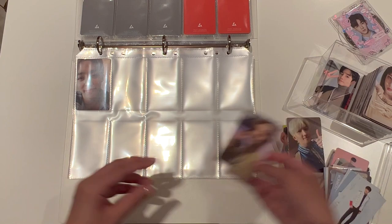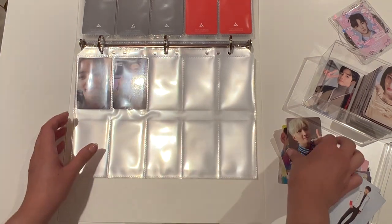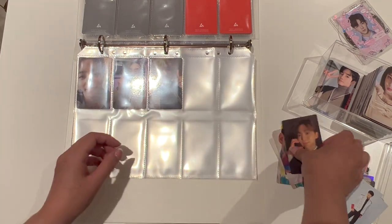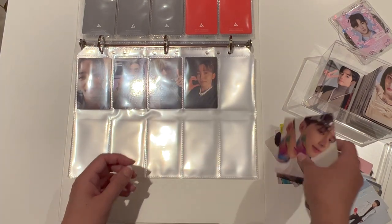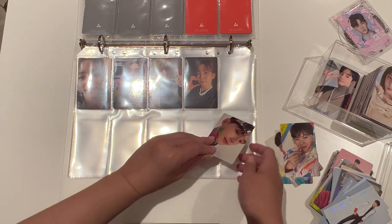Now we're getting onto the Carrot version of Face the Sun — this is also in member order. I've also been pretty busy with work recently. I had a couple of colleagues go on holiday, so I've been covering some of the tasks that they normally do.